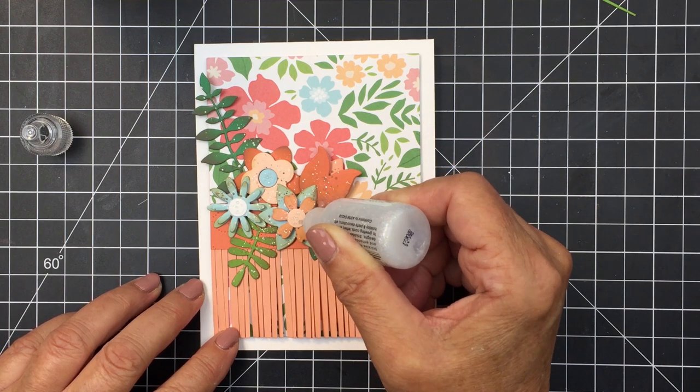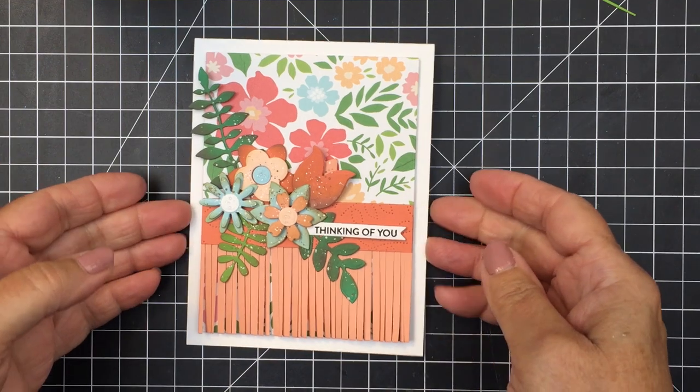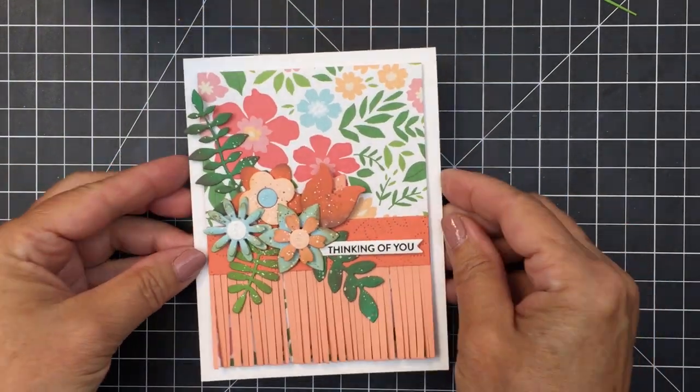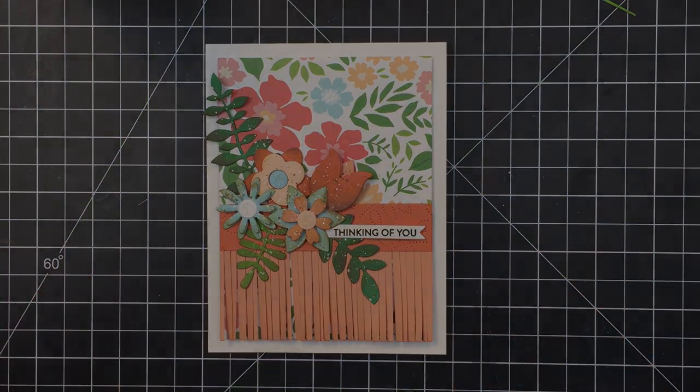Friends, I've linked up to all of the different products from the Honey Bee shop in the description box below. Please go ahead and check out those links if you're wanting to pick up any of these products from the Honey Bee shop. Thank you so much for joining me today. Have an amazing day and an amazing weekend, and I'll see you again soon. Bye bye!